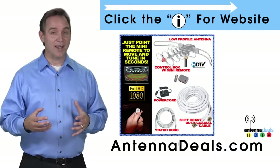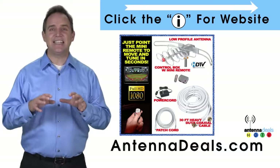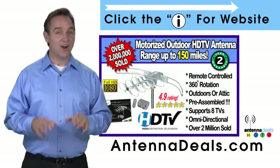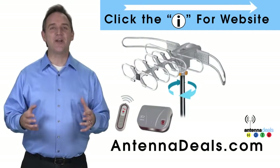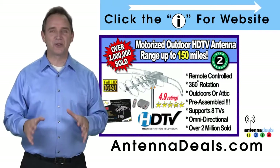With a remote control, this antenna can rotate 360 degrees to seek out the best possible signals. There is no additional power needed — all power comes through one coaxial cable for the 2805. The 2805 is great for windy areas and will support multiple TVs.